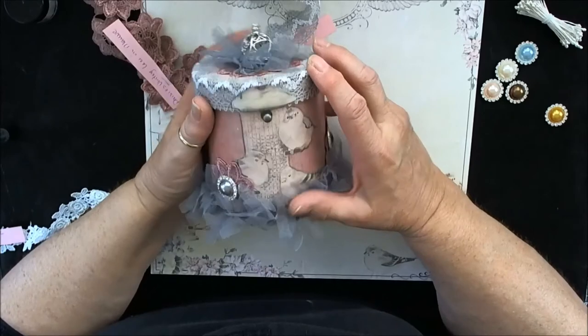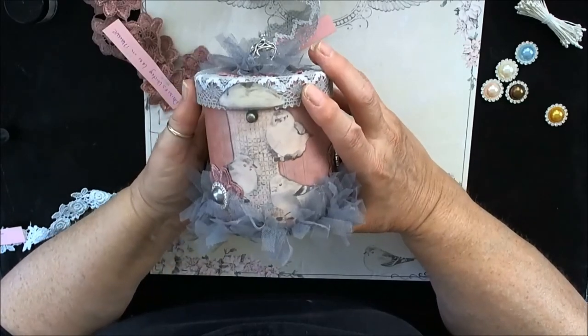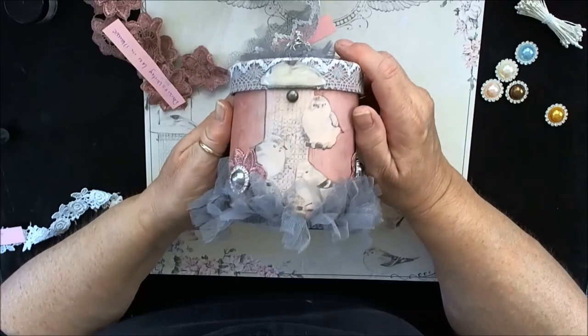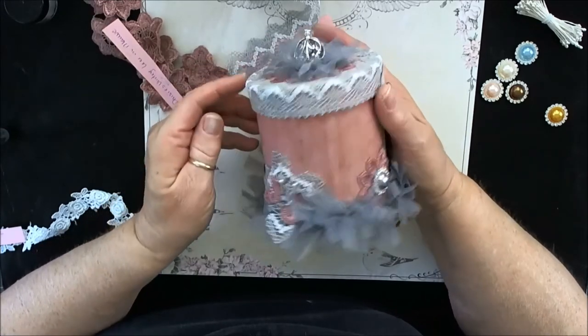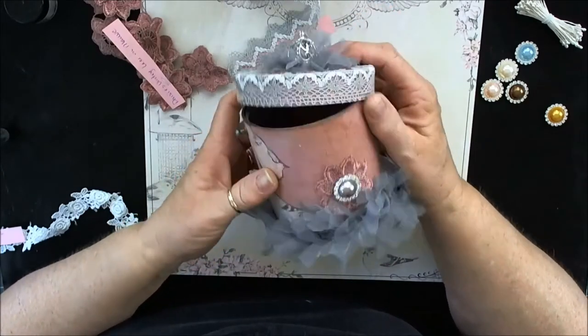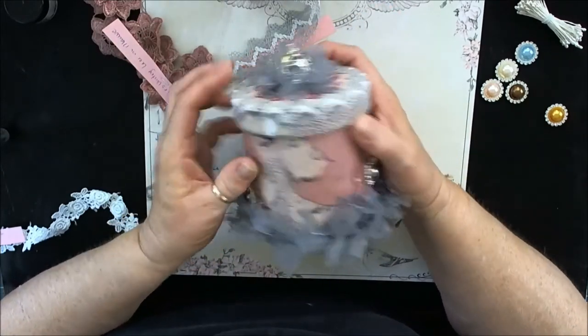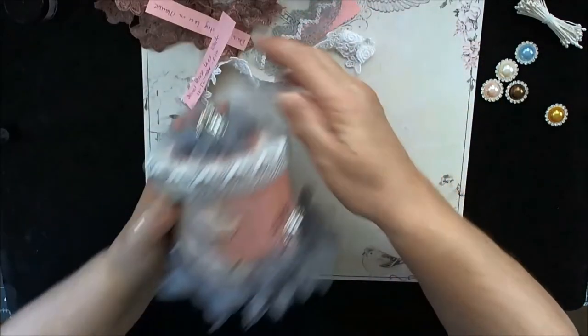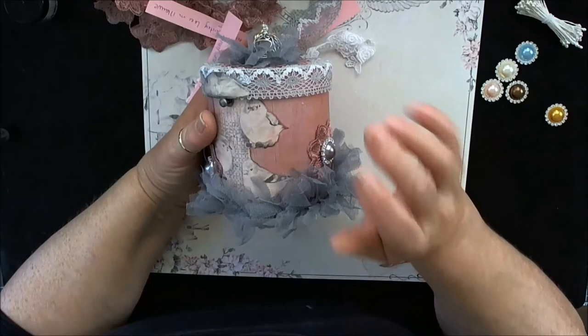If you're not a subscriber, I hope you'll become one today. Comments are always welcomed and most appreciated, and I do try to answer each one individually. So I hope you'll leave me a comment. Thanks for joining me today, and check out Bev's store and buy some of these beautiful, beautiful laces that she has.